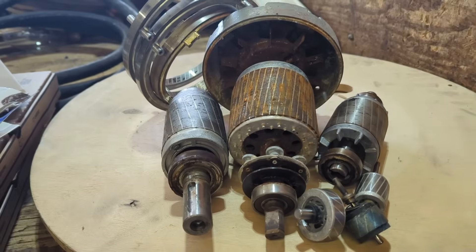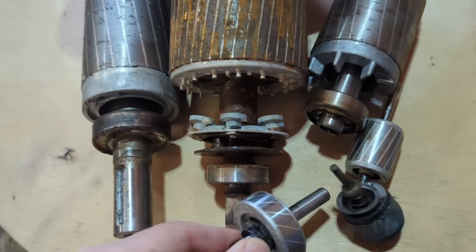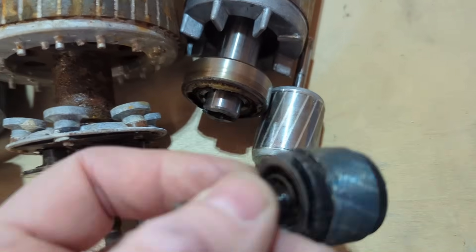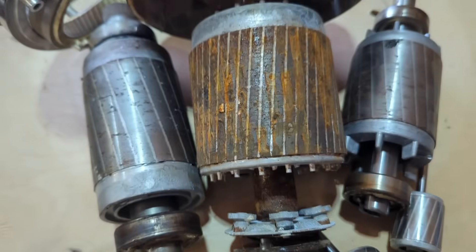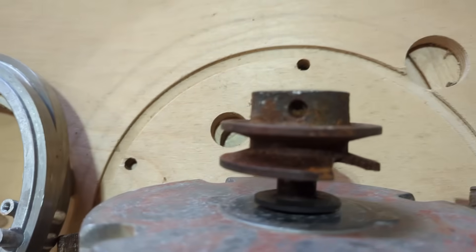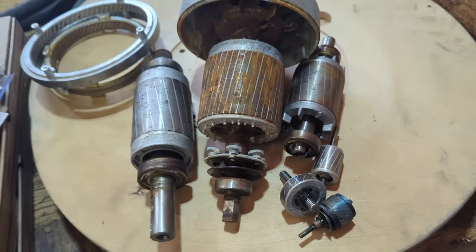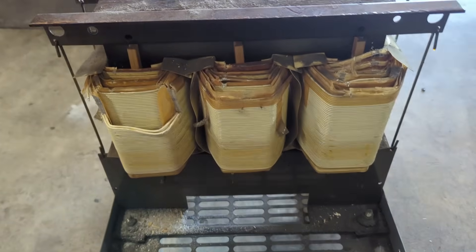In today's video I'm going to show you how I extract the aluminum out of these rotors that I got out of motors. It doesn't matter how big or small they are - I've got some good-sized ones and some little tiny ones. If the bearings are on it, that's fine. If you can't get them off - look at this one, I still have the motor cap on it - that's going to be fine even if it's all rusted and hard to get off.